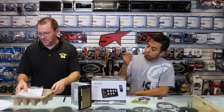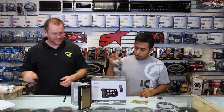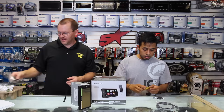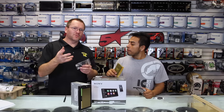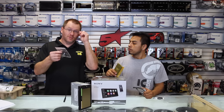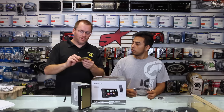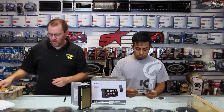Let's continue to unbox this thing. We have the power plug, a Bluetooth mic — which is really the Android Auto and Apple CarPlay Bluetooth microphone — a remote control, and it does come with a handheld remote control.